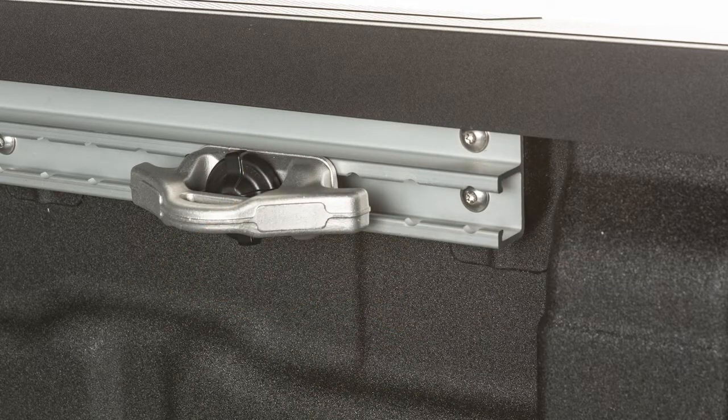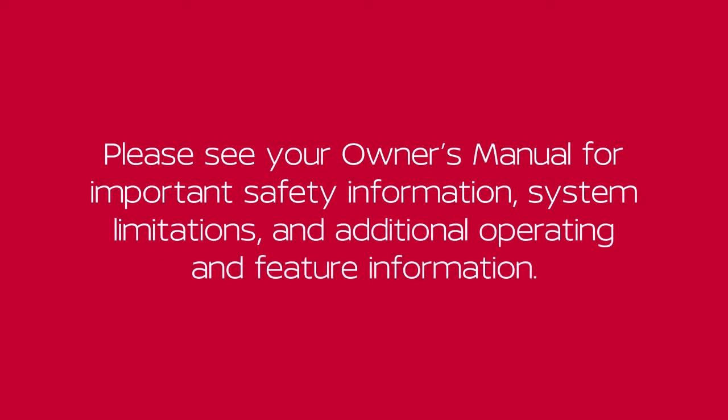When inserted properly, there should not be a gap between the bottom of the cleat and the top of the channel. Please see your Owner's Manual for important safety information, system limitations, and additional operating and feature information.